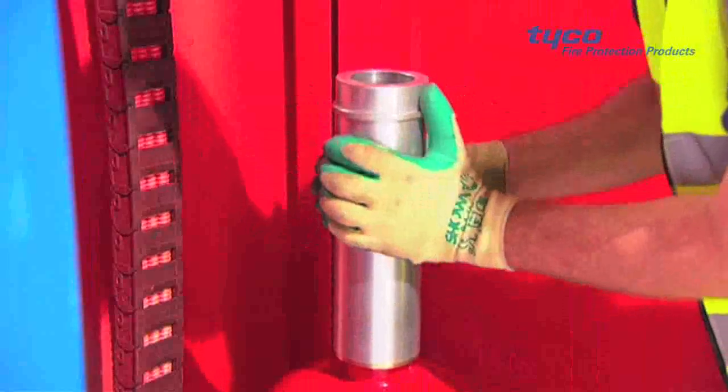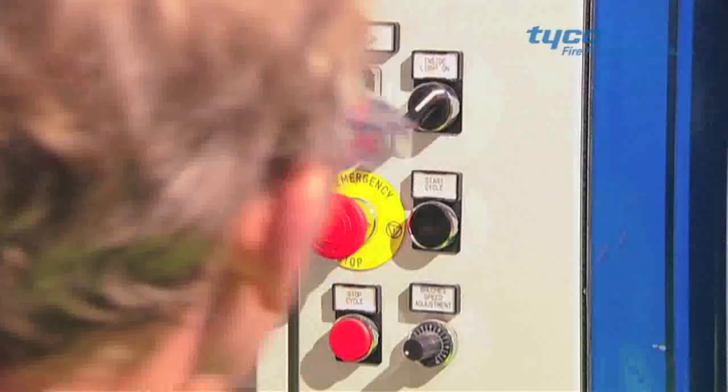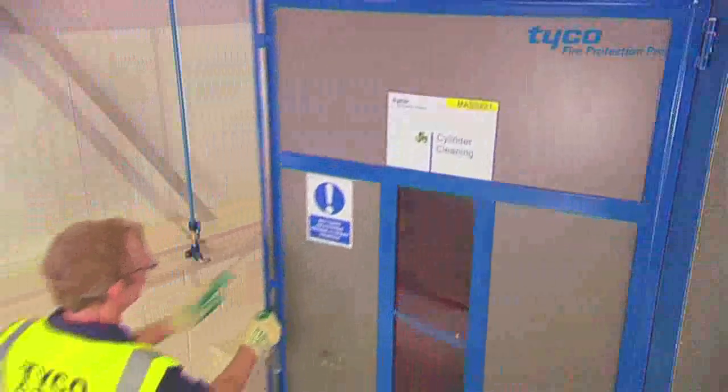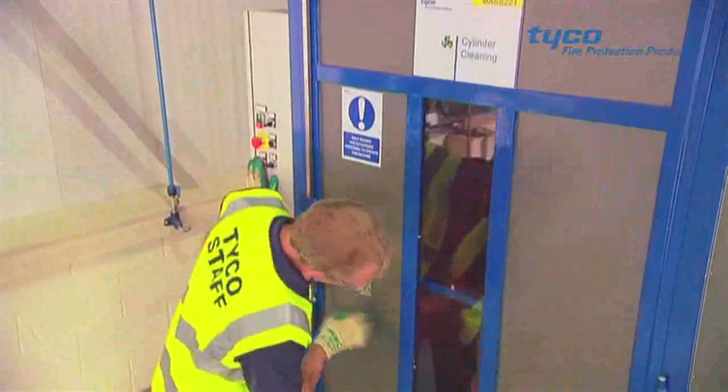Once dry, the old paintwork is removed from the cylinder. The machinery rotates the cylinder and the metal brushes remove the old paint. All paint dust is extracted away to maintain a clean working environment.